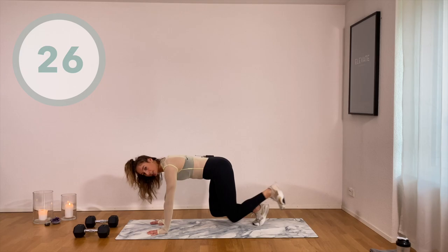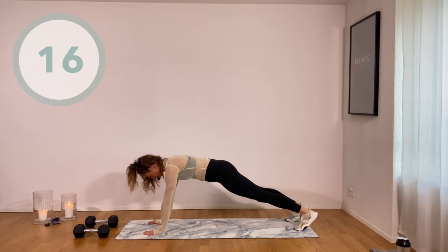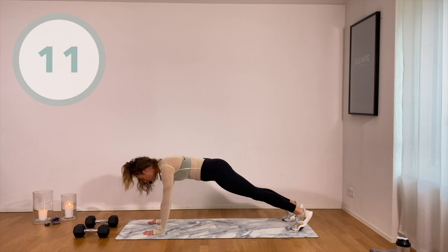Feel it. Fabulous job. Be proud of yourself for showing up today. Do not underestimate that showing up is the toughest part.